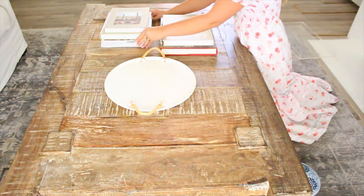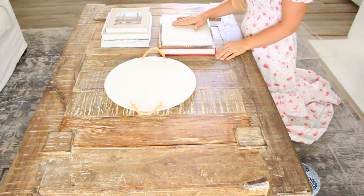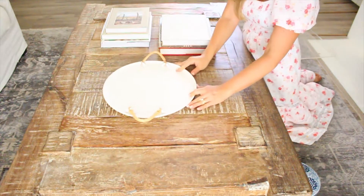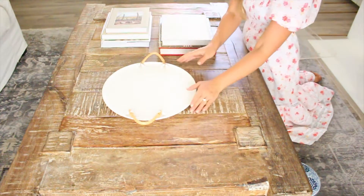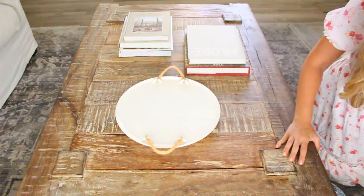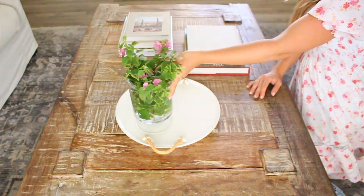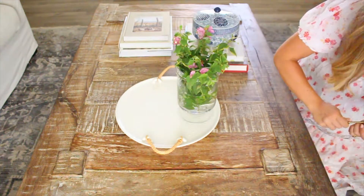I just kind of play with it, scoot them around, and make sure I like what angles they're at — maybe scoot the tray over — just visually checking if I like where everything is placed and having fun with it. Next I'm going to add height, and this is going to be with these clippings I found outside, so I didn't even buy flowers for this.